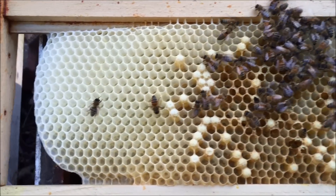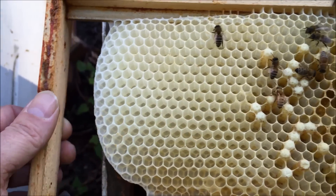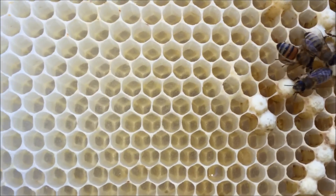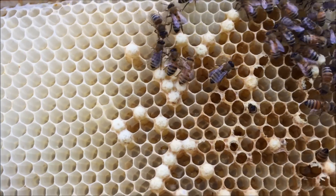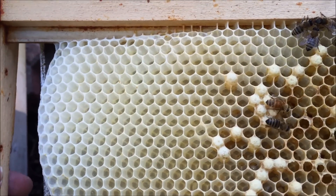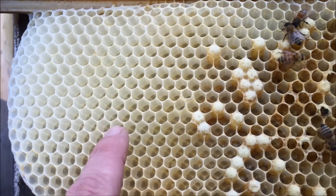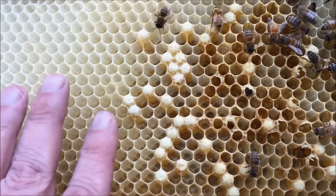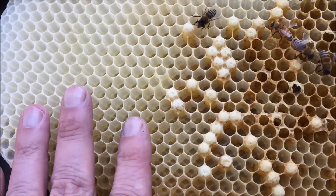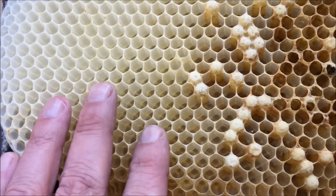This is a foundationless frame — there's no backing plastic in here. The bees just make natural comb, and you can see this beautiful comb. I like to go foundationless because with a normal frame you can cut out queen cells and move them. With plastic backing you can't do that. The workers happen to have drawn out what we call drone comb — the entire honeycomb is extra large, slightly larger than worker comb.